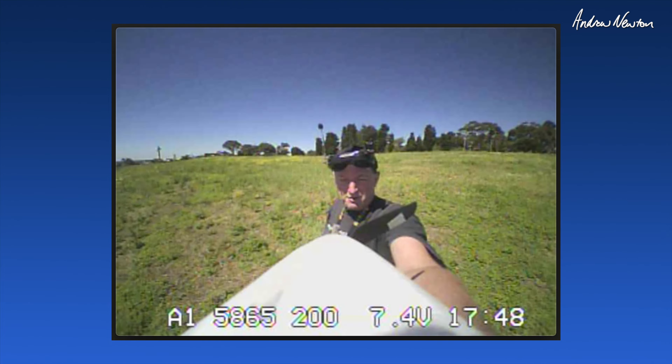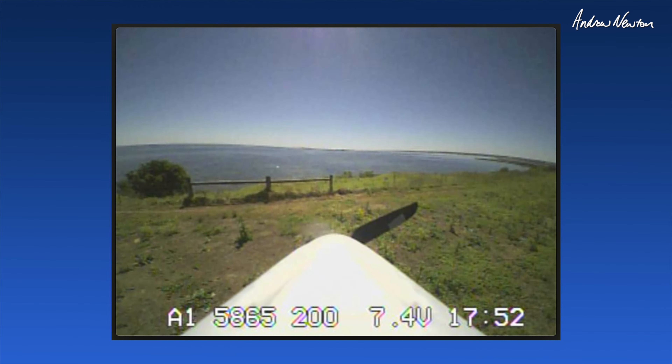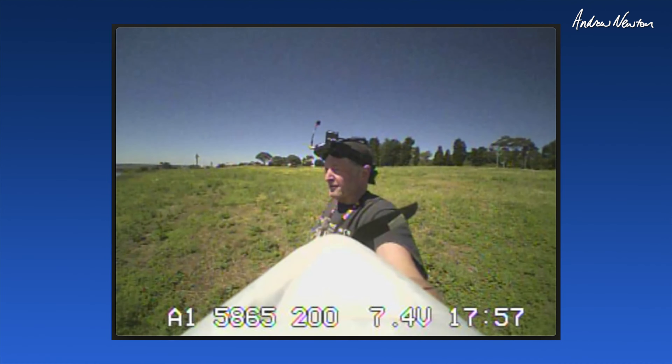It's slope soaring really nicely on not very much wind at all — maybe five, six knots, I suppose. Doing it beautifully.